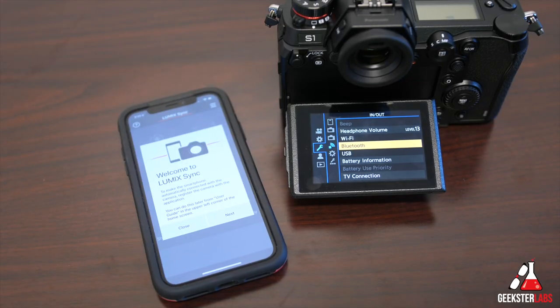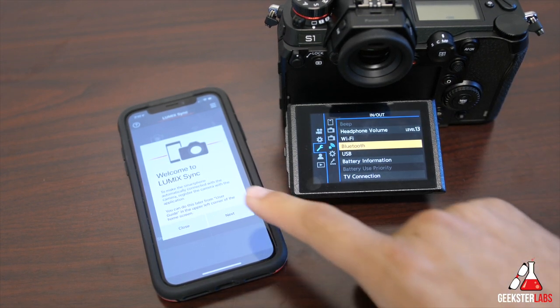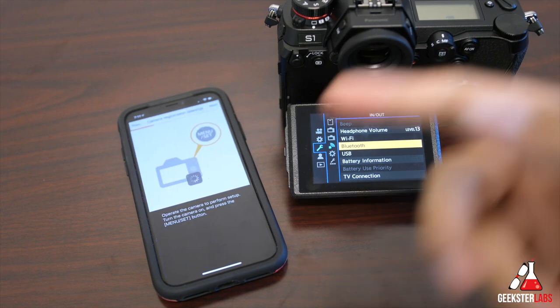Let's pair the camera with the Lumix Sync app. I've already downloaded the app for free in the App Store, and now we're going to go into the next steps — it's going to walk us through how to do this.